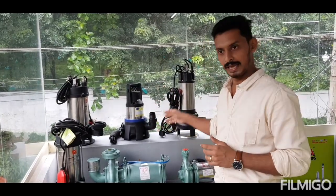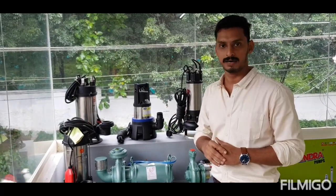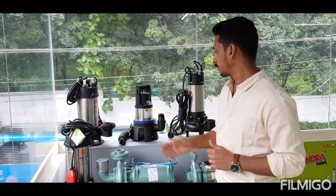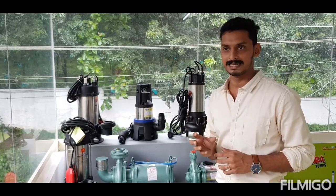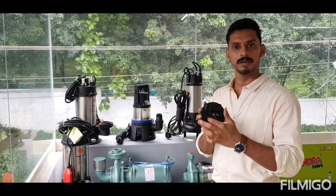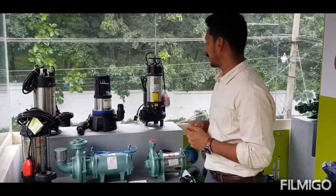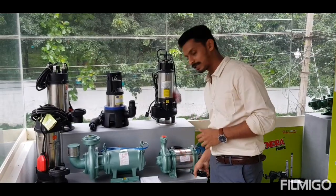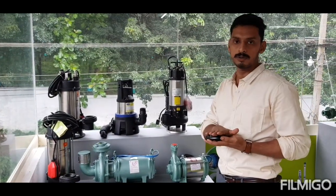Dewatering pump — this is a small pump. This is SS board — SS plus ABS board. We have a small ABS. If you do aqua or fish pond, there are dewatering applications. Always use the pump. This is not a heavy duty purpose because this is ABS — this is a plastic material. This is an open impeller, so we can do it with light purposes.